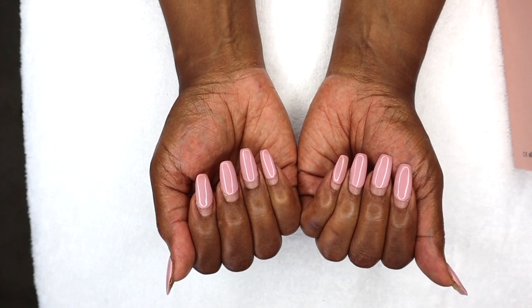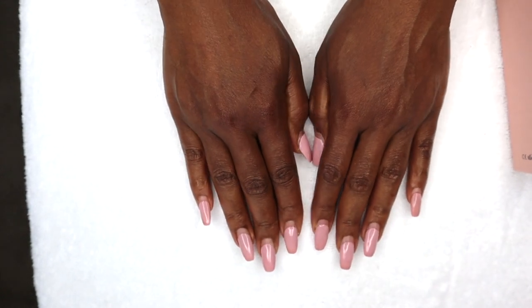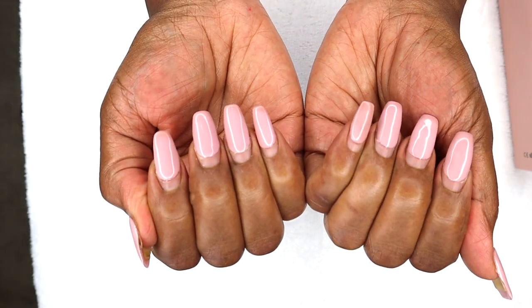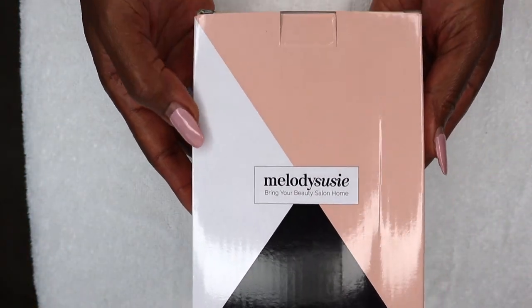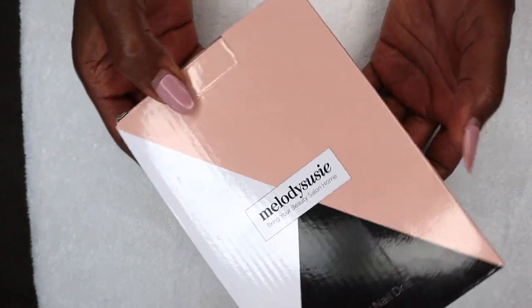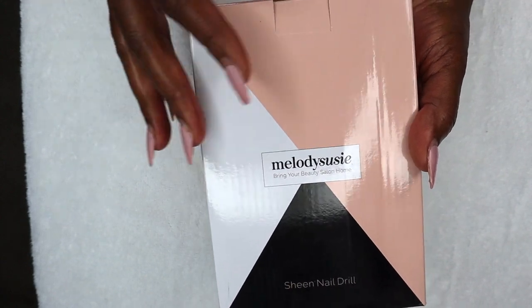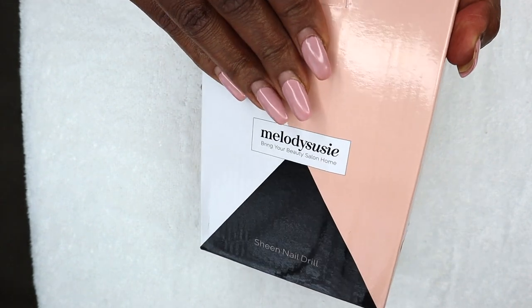If you can take a look, that's how my nails currently look — they look really bad. This is the current situation so I need to try to see how I can do this. So let's go ahead and open up this product first and see exactly how it looks inside. I've never had a nail drill before — this is going to be my first time. So let's open it up together and see.